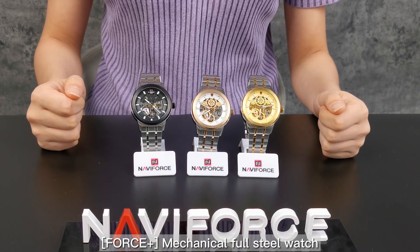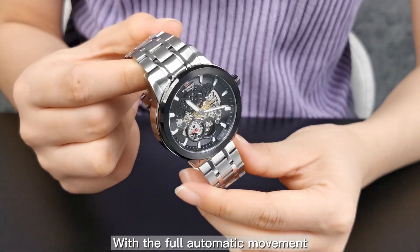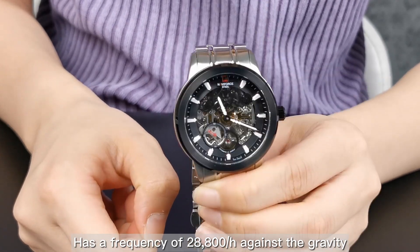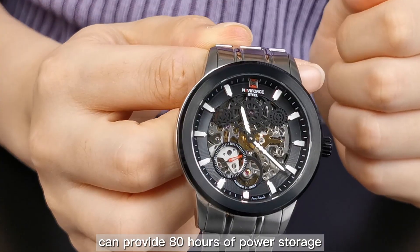A 4-plus mechanical foot steel watch can always bring you different surprises. With the automatic movement, absorbing frequencies of 28,800 per hour against gravity, it can provide 8 hours of power storage.